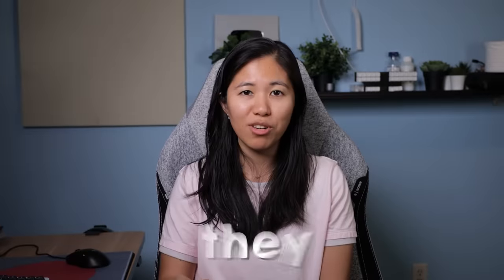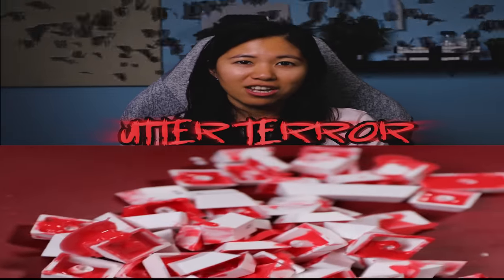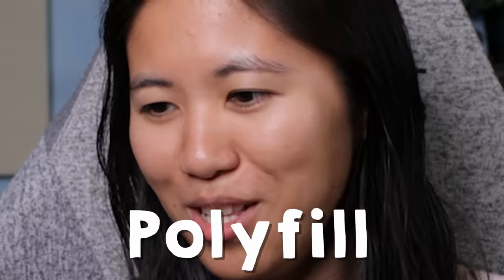Will these seven mods make my keyboard sound thought-tastic, or will they result in utter terror? Let's find out! First mod: Polyfill.